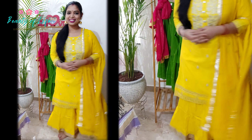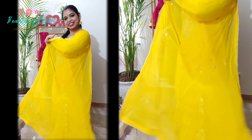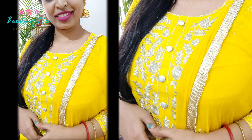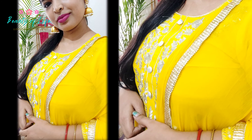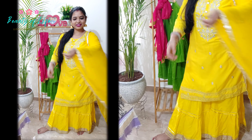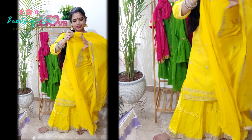Hi friends, namaskar! Jai Jagannath! Welcome to our channel. Thank you all for the festivals. I will share with you a shopping haul and we will help you with a very small look.